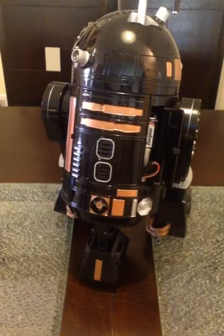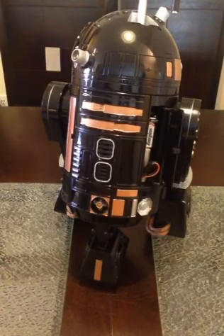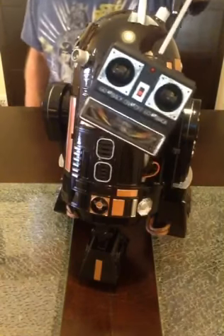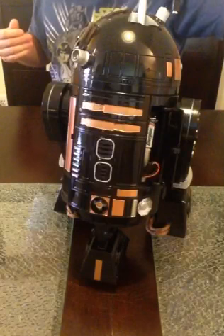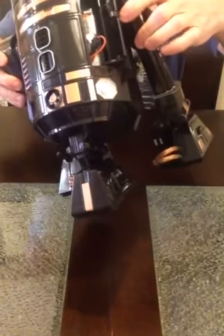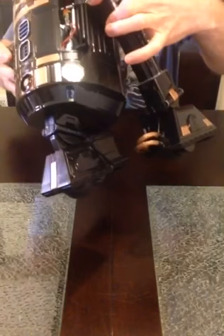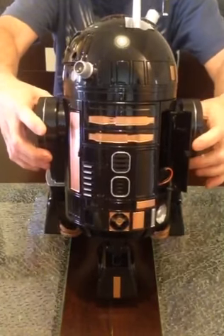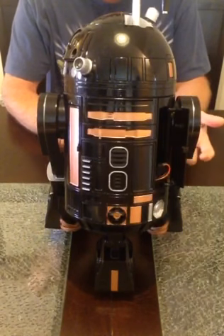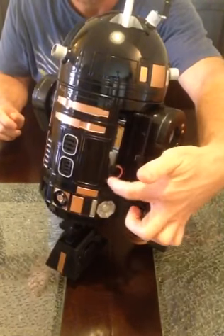Moving on to the remote control features. This is the remote control, and because it's an independent system inside R2-Q5, there's been a power switch installed in the bottom of R2. It's a heavy-duty electronic switch mounted underneath. What it does is switch the power between his internal D batteries — the four big D batteries that go inside the interactive part — and his internal lithium-ion rechargeable RC battery.